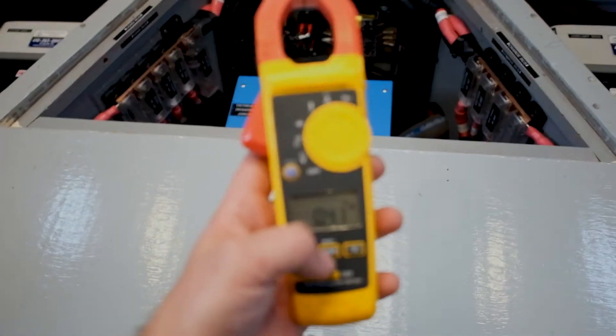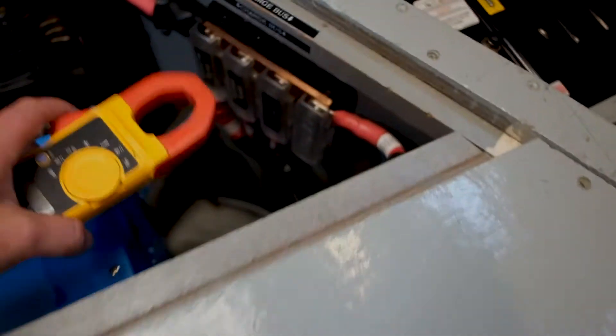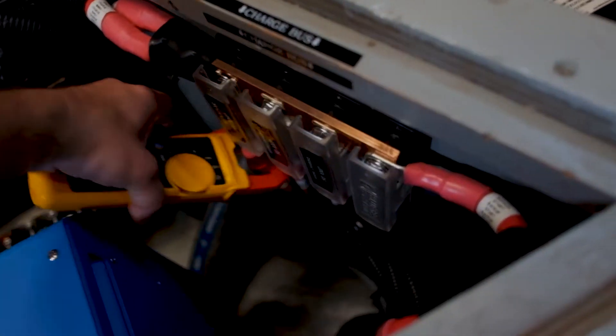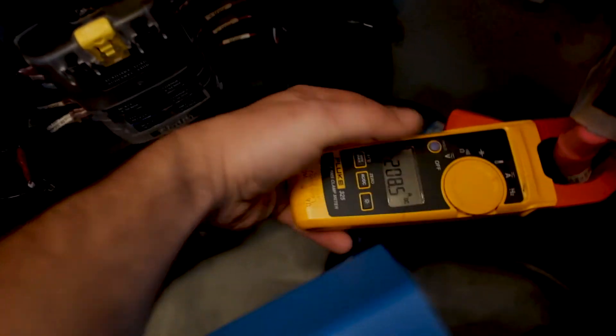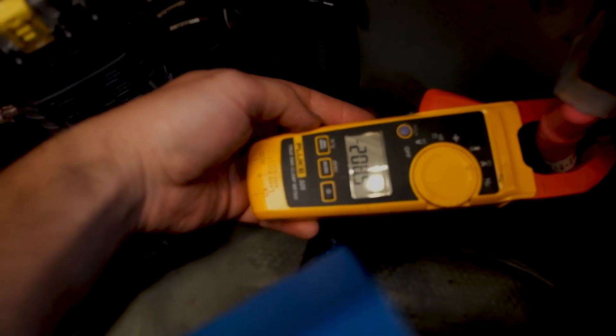I always like to verify what the digital meters are saying, just to check. 208 amps — confirms what the display is showing.